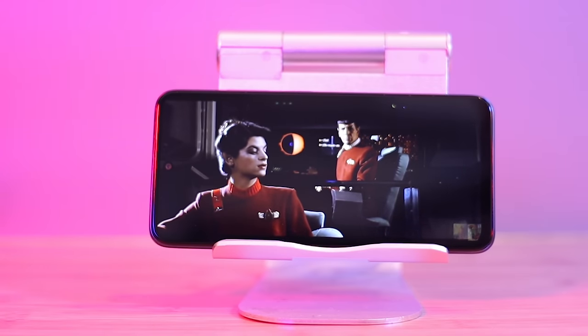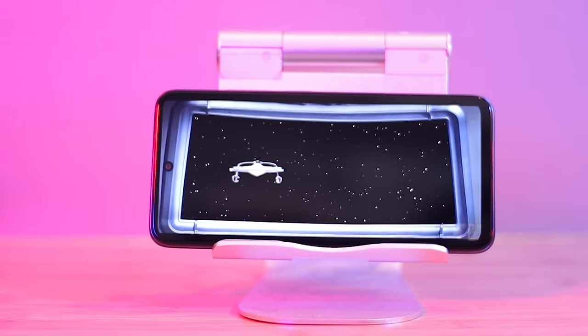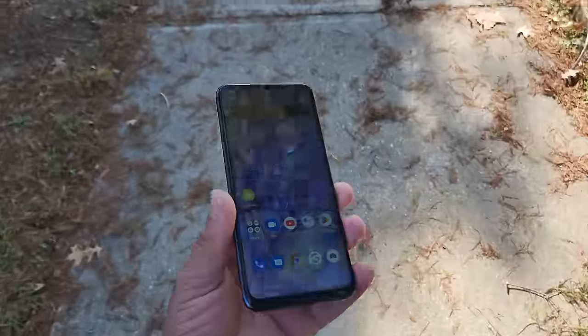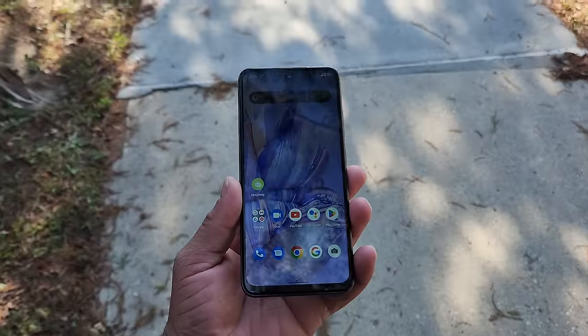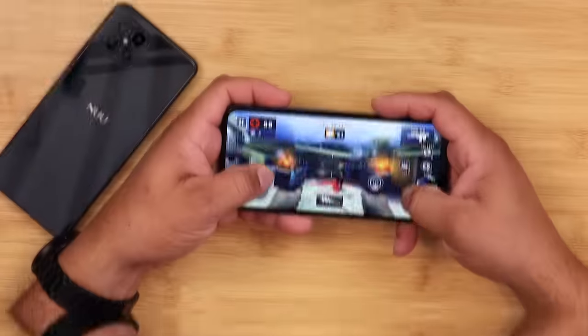Looking at the display, Nuu did a great job overall with a very good screen-to-body ratio. You have very slim bezels, except at the bottom. The display itself is nice and vivid. I'll need to spend more time with it to give you fuller thoughts, so stay tuned for that.